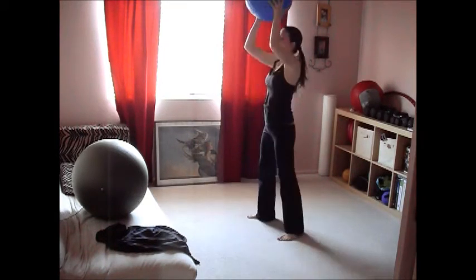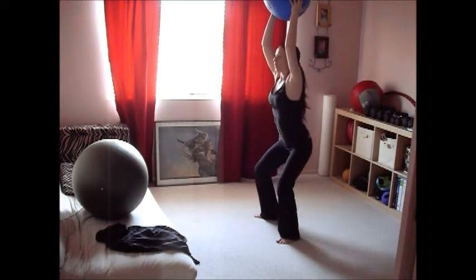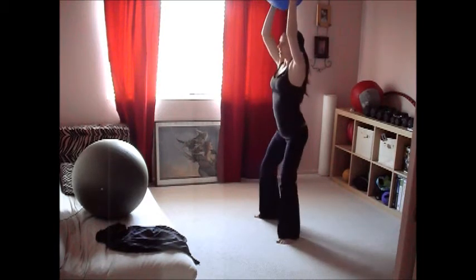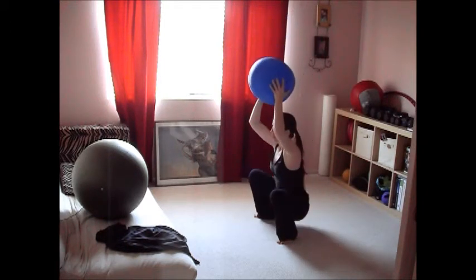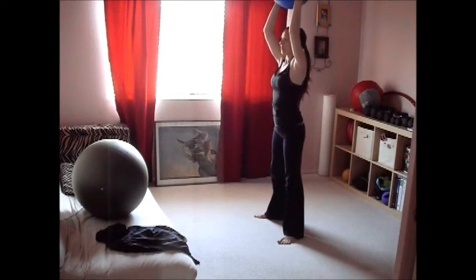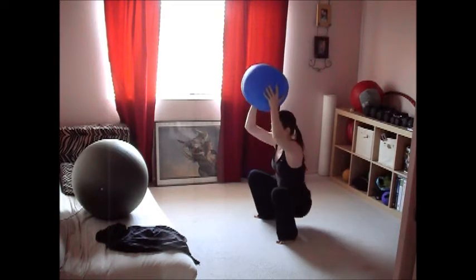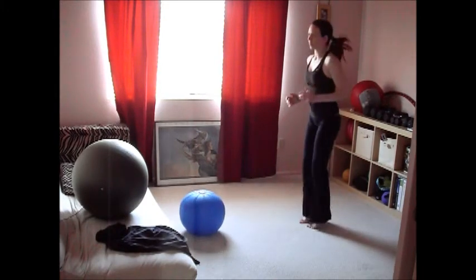The equipment I'm using is called a hydro ball, which is basically a ball filled with water and air. It has 10 pounds of water in it but can be filled up to 60 pounds. It is incredibly challenging to hold overhead with just 10 pounds because that water sloshes around. This ball was $14 and is by Gold's Gym — it's a really awesome and fun new tool.